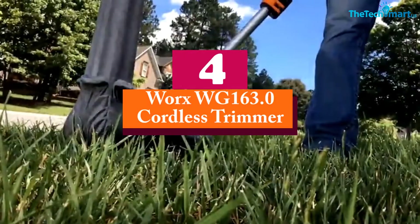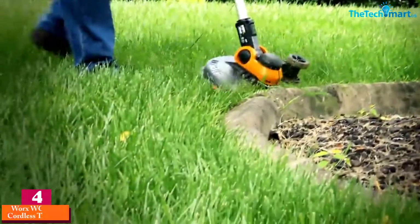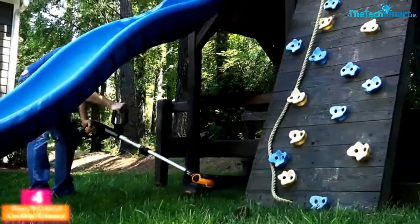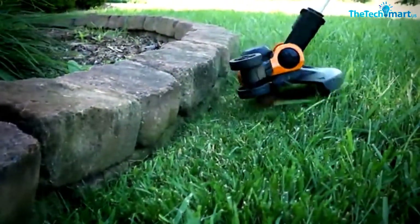Moving on at number 4, we have the WORX WG-163.0 Cordless Trimmer. Here is another model from the WORX brand. This is the WG-163.9 model with 20-volt power. It is a cordless trimmer that is very safe to use.